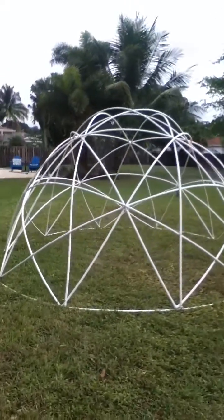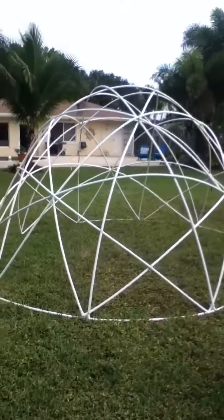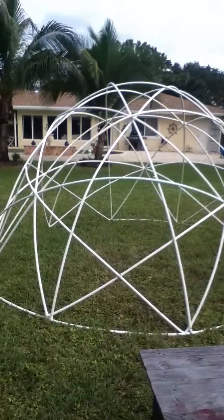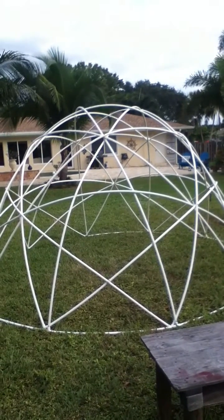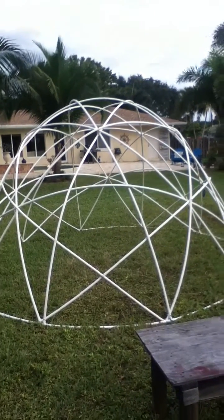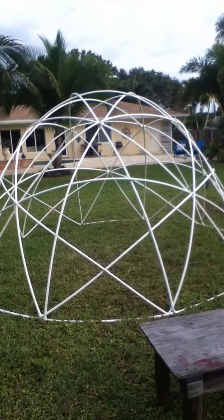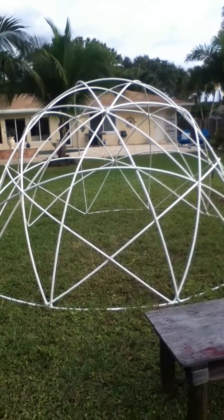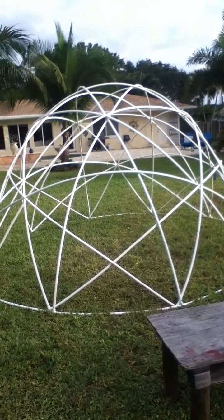If you needed a glorified tent structure, I'm actually going to build a big one of these — what I'll call my tropical eco dome — where I'll use much larger PVC and backfill it with cement, giving you a monolithic structure that is extremely strong, very inexpensive to make, weatherproof, and earthquake proof.